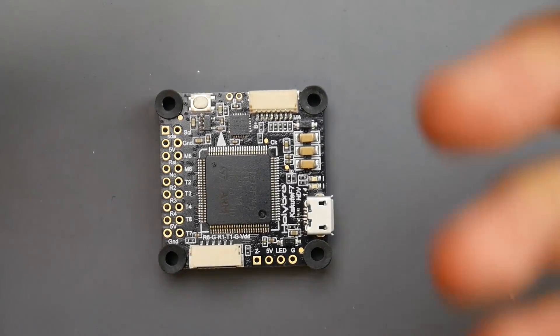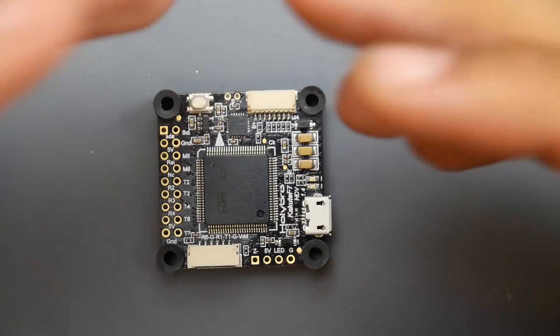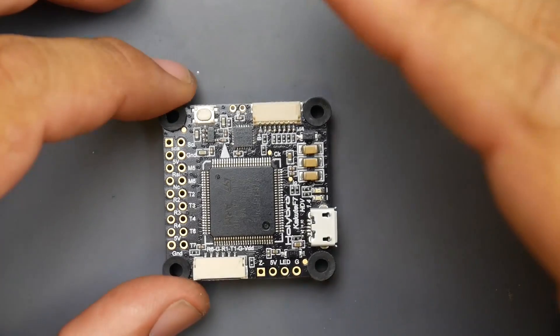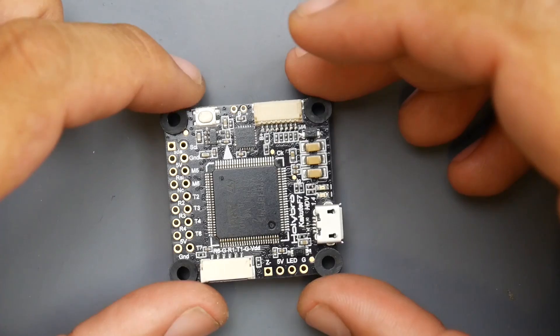Now let's move on to the flight controller. The flight controller specs are pretty interesting. Right off the bat you can see a huge microcontroller unit right here — this is the F7, the biggest and baddest F7 microcontroller unit currently on the market. I could be wrong — I think there's one a little bit bigger — but this is one of the biggest monsters we currently have on a flight controller.